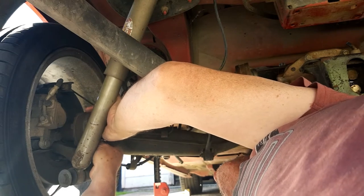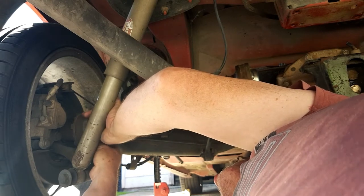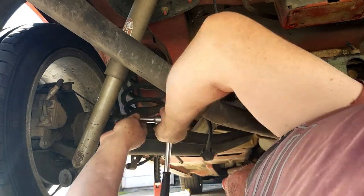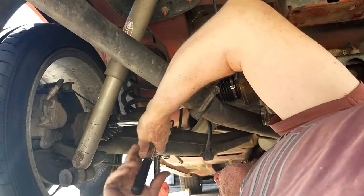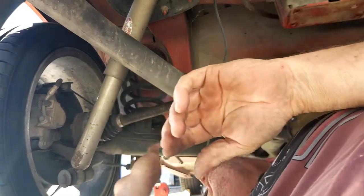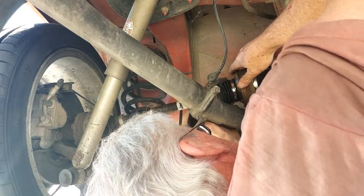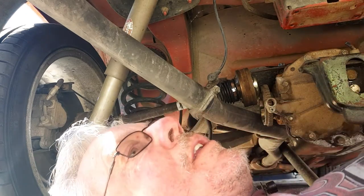I'll get this last bolt in. Then I might get some of the inner ones in because I'll have to spin the shaft around, so I might as well do both at once. Although this one's on the opposite side. So they're just nipped up for now. This one is the one — I need to get this diff up. I'll just grab the jack. I should have really done this already.